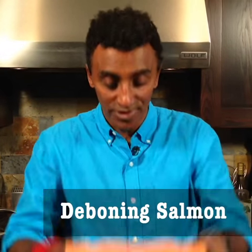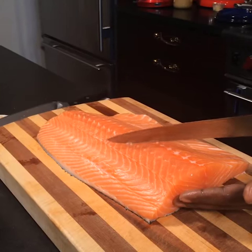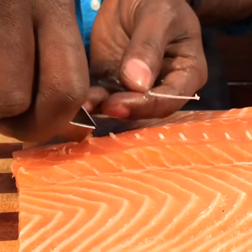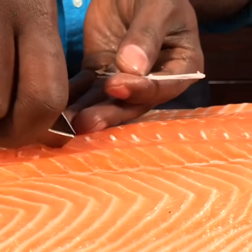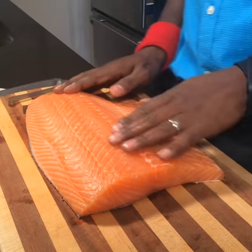How to take the bones out of salmon. I take a knife and I turn it upside down, strike it against the bones like this, and then you carefully go in with your tweezer and just pull them out. Now you can grill it, have your sushi, whatever you like.